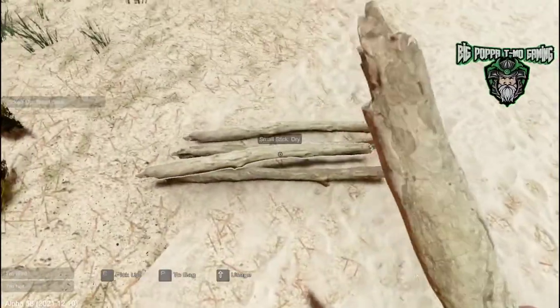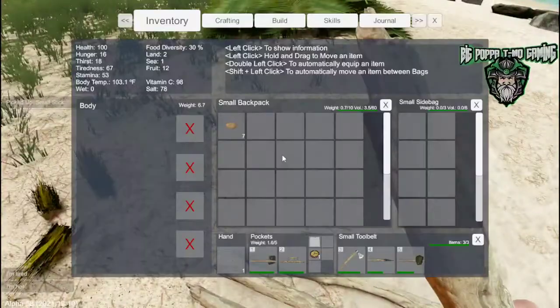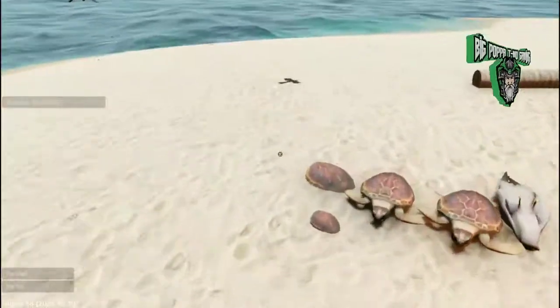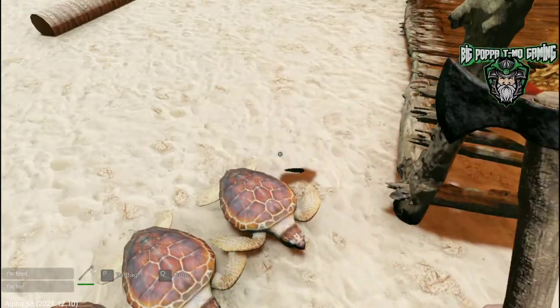The campfire is going down to a medium cook fire — we want to put some more wood in it and make sure it's a big campfire. Grab that off there, and then of course we have the lovely spoiled seagull.